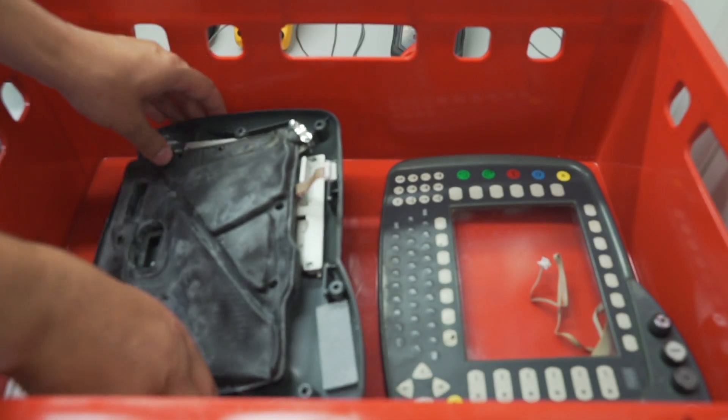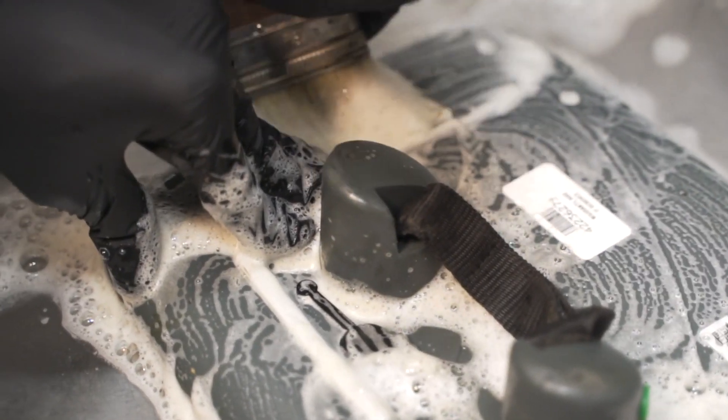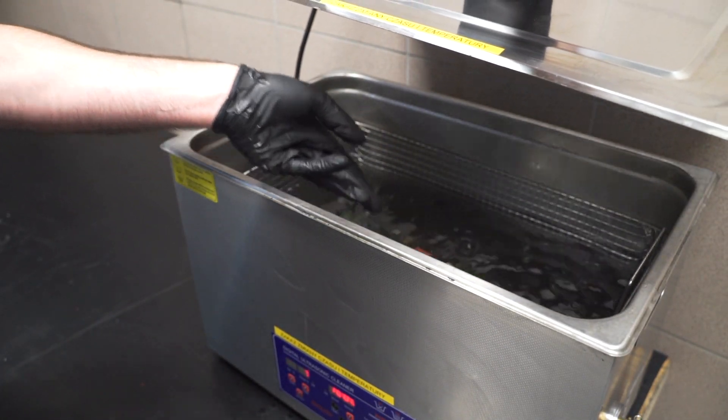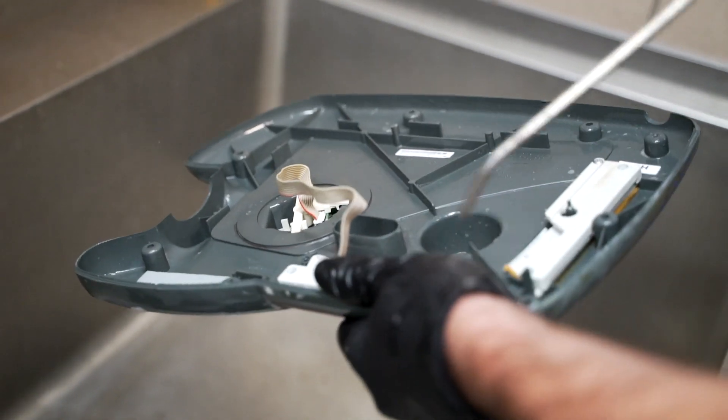Service work starts with device cleaning. Its case is cleaned, and electronic components are put into an ultrasonic bath. Next, the washed parts are thoroughly dried.